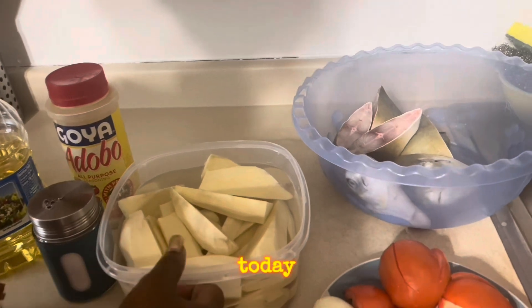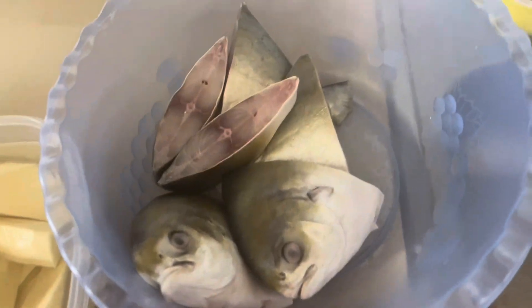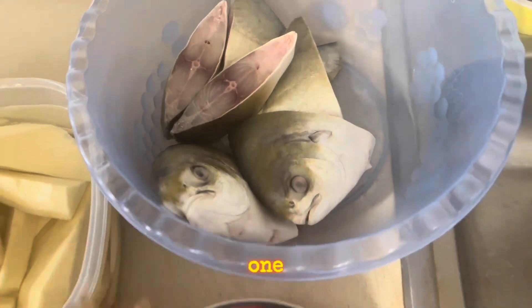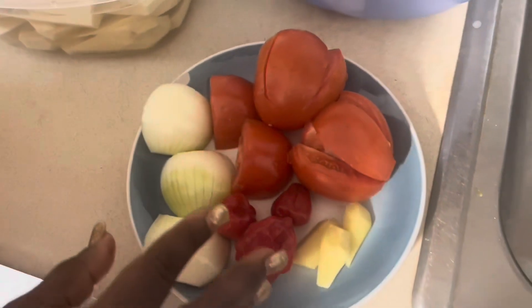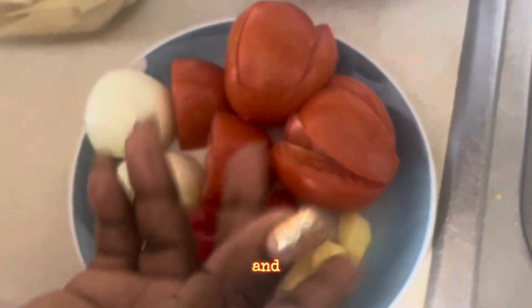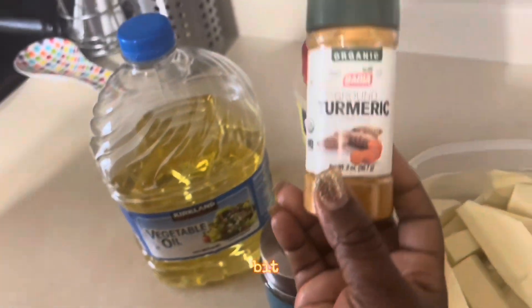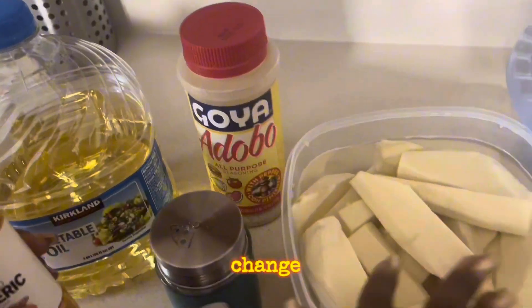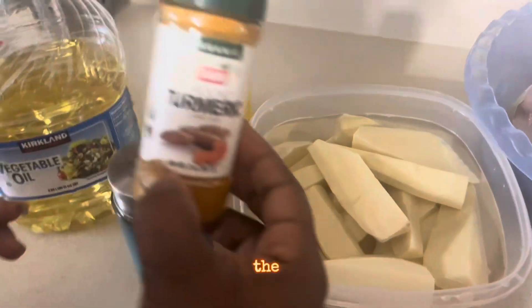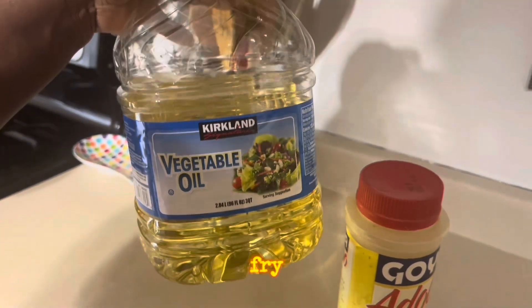These are the ingredients. I've already peeled the yam. This is the yam, and this is our fish — campano fish. I'll fry this one. This is hot pepper — I'll blend this. I have my onions, pepper, ginger, and tomatoes. I'll add a little bit of Onga to the yam, and I have my salt. I'll add a little bit of turmeric for color, and I have my adobu. And for frying, vegetable oil.